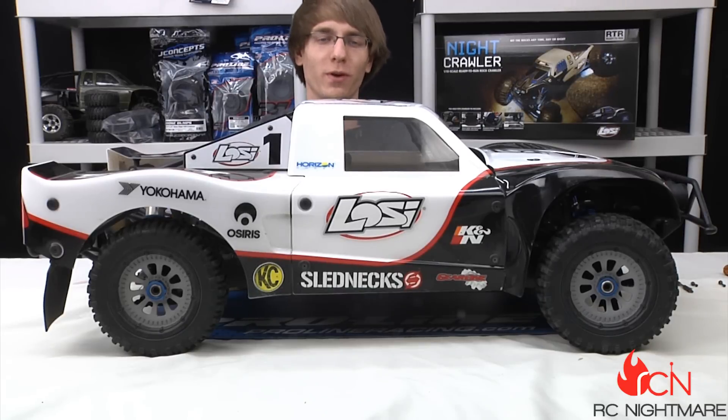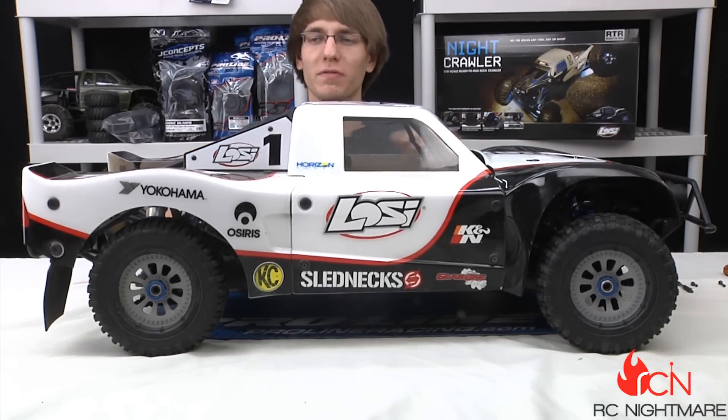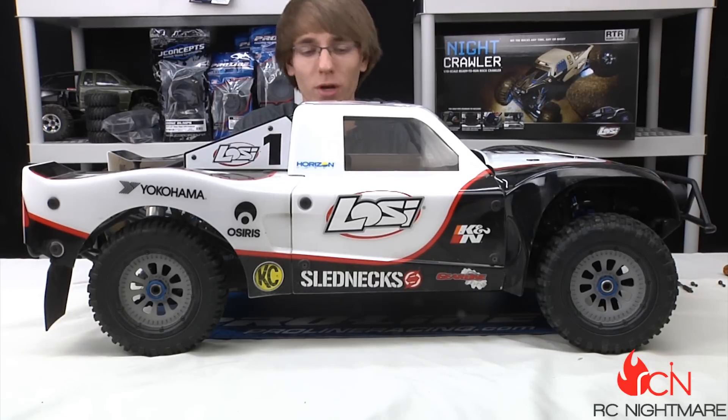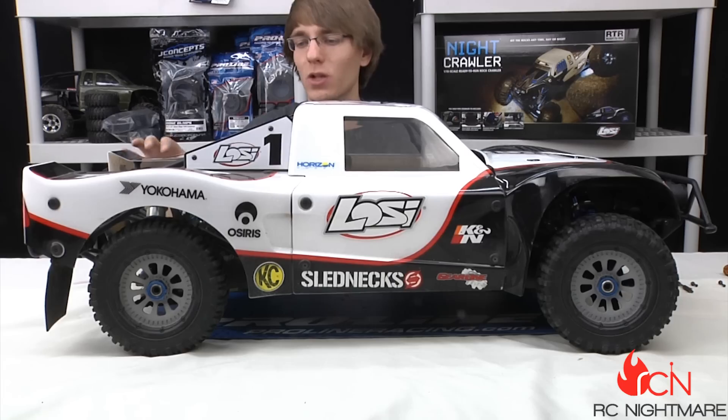Hey guys, what's up, it's Brandon here for RC Nightmare. In front of me is the 5T and today we're shooting a video on just a couple small upgrades that we've done on the cheap for this thing. It's got a hefty price tag, so anything you can upgrade for a cheap amount of money is real nice. We found two main things we like to do right off the bat and I've been running it with these mods for a long time, we're very happy with it, so I want to pass the savings along to you.